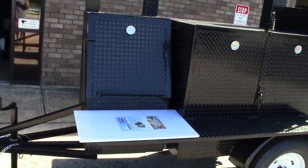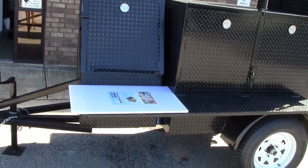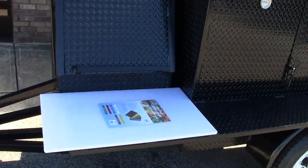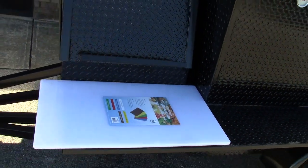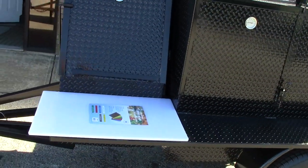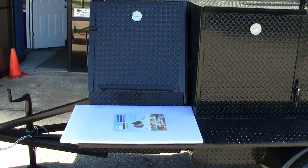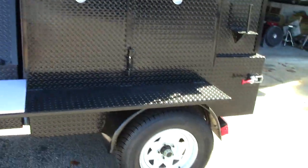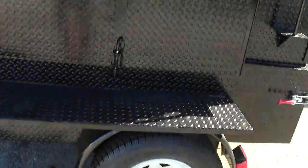This one is not that heavy if you want to push it around. Also as an option — and a great option — is this NSF-approved cutting board. This one has the 24-inch grill for hamburgers, hot dogs, steaks, chicken, pork chops, full-size tires, and 3,500-pound axles.